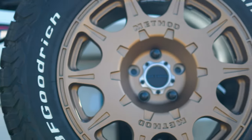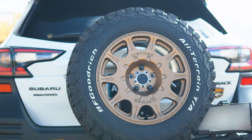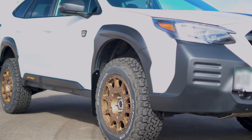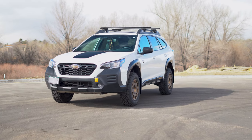The wheels are the Method 502, called the Rally. They're a 17 by 8 with a plus 38 offset. That is very close to stock, so the customer opted for a little bit more poke and we added some spacers to this setup.